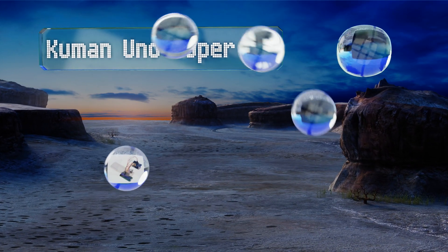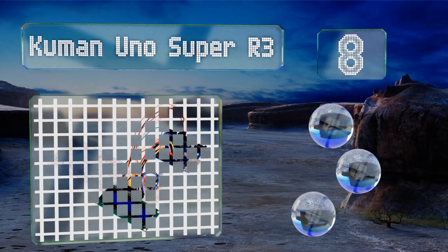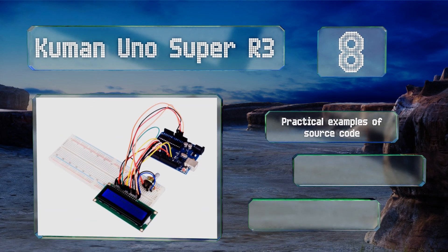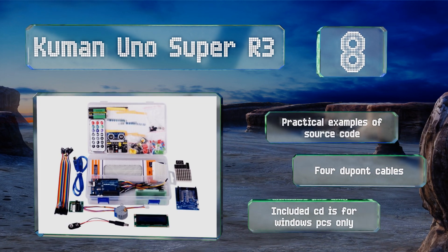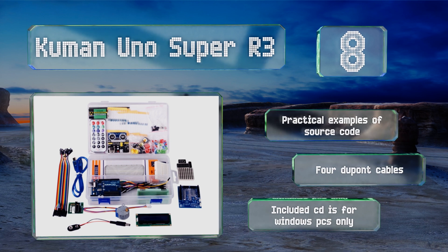Coming in at number eight, the Kuman Uno Super R3 features some of the most common parts for the system, from input sensors to a stepper motor and two breadboards. It's not the most comprehensive option on the market, but it's a nice choice for someone unsure if this hobby is for them. It comes with practical examples of source code and four Dupont cables.